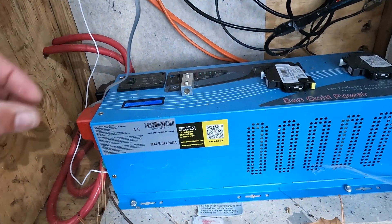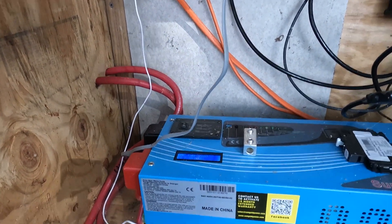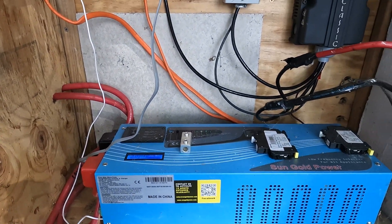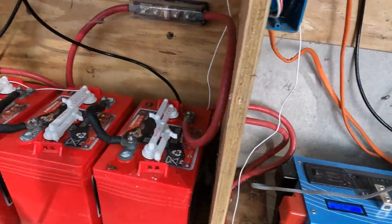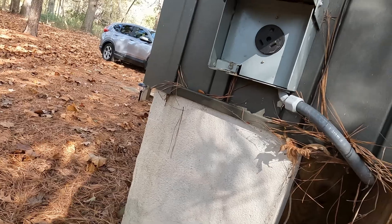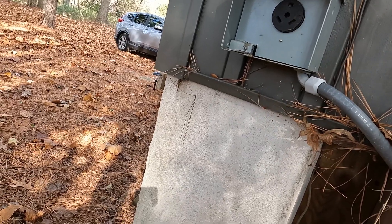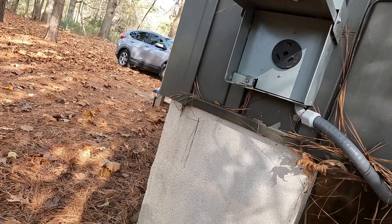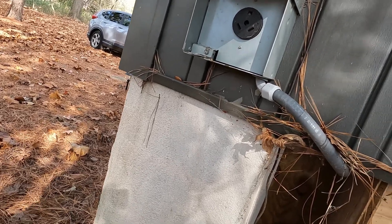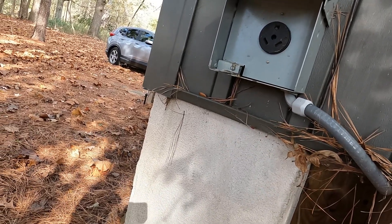From the inverter there's an automatic remote inside the cabin that lets me turn it off and on as needed. It also connects to a shore power hookup where you can hook a generator. If you wanted to run the air conditioner all night, you could plug a generator in, or down the road I want to get an automatic start generator that senses a voltage drop.